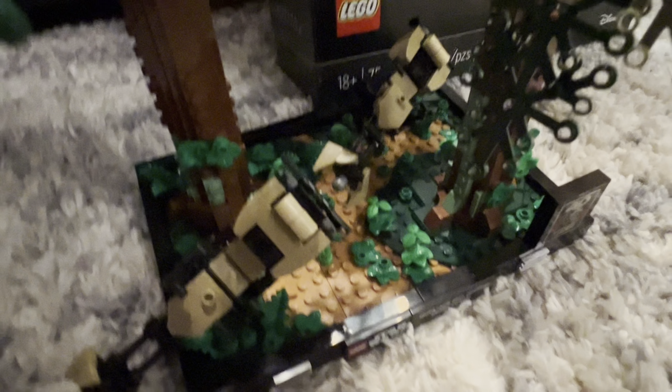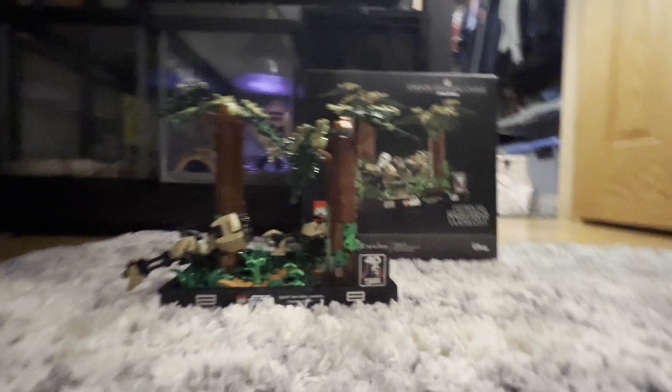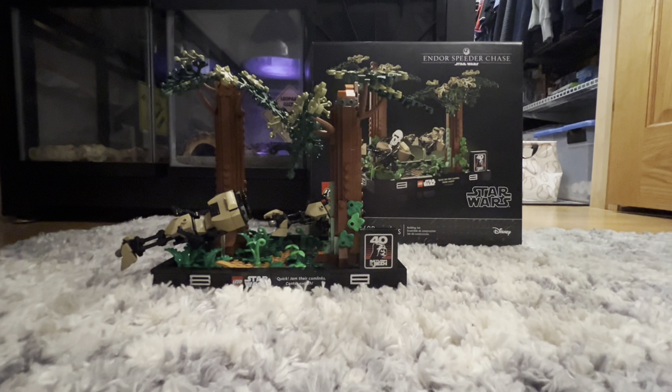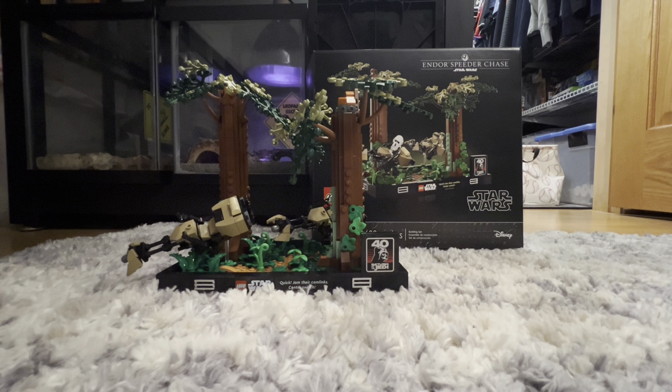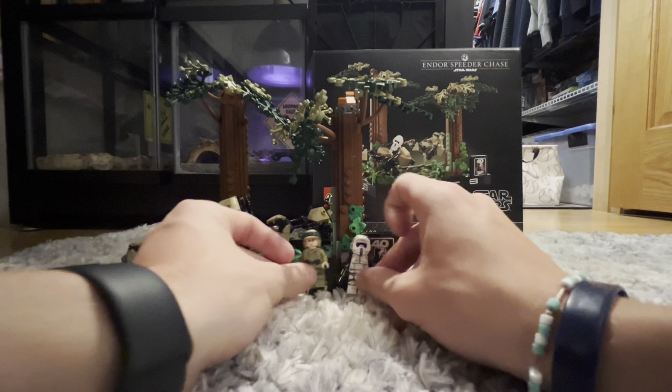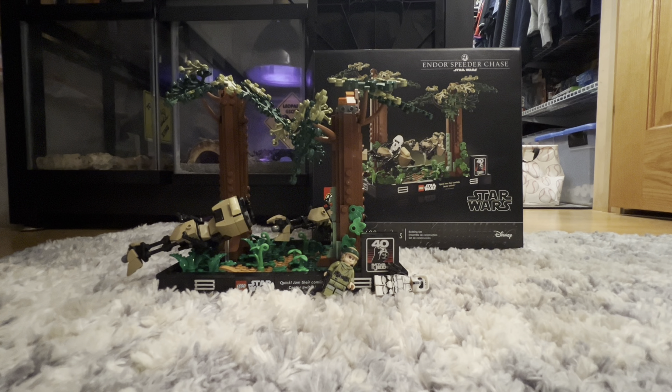Compared to Yoda's Hut — which I'd say was worth $80 — this one feels a bit small for the price. That said, this was a gift for my girlfriend, shout out to her, and I really do love this set. It's really cool, though $80 is a little steep. Anyway, hope you enjoyed this review — leave a comment below and subscribe. See you guys in the next video!